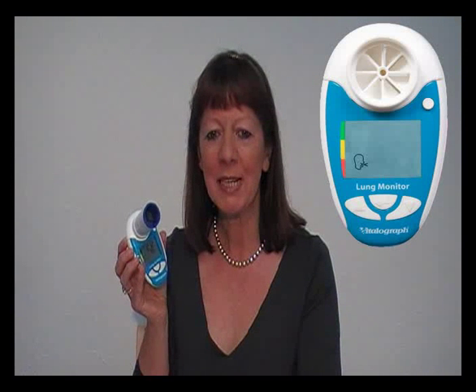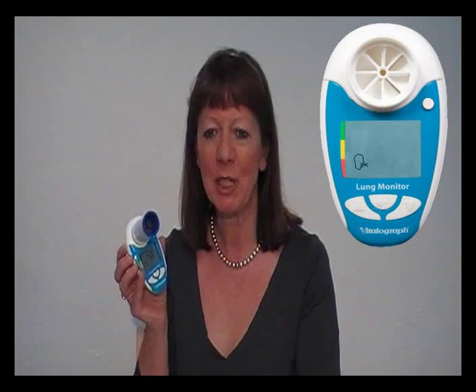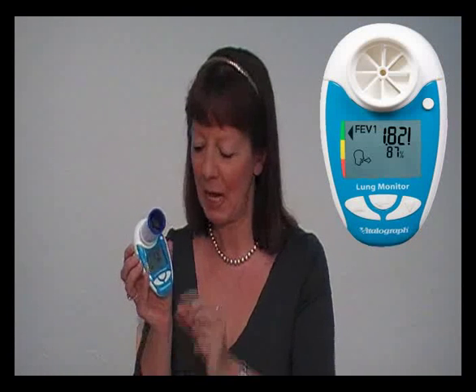A beep sound indicates that the device has measured the parameters. An exclamation mark appears if the blow had a poor start or a cough. Repeat this twice more so that you have performed 3 good tests.